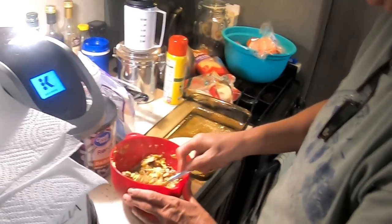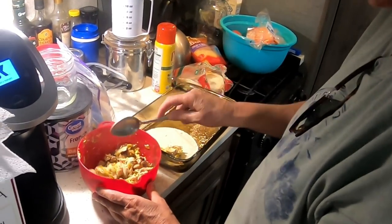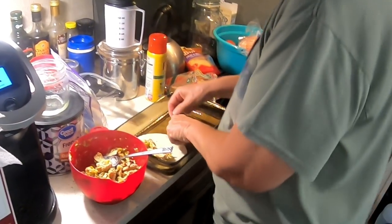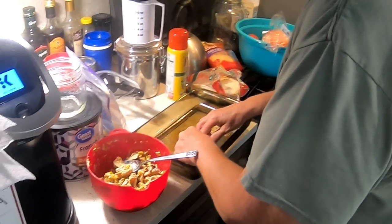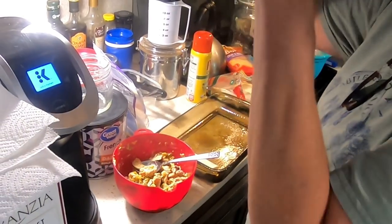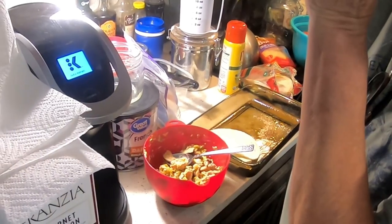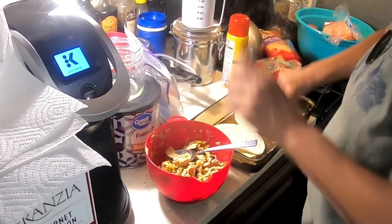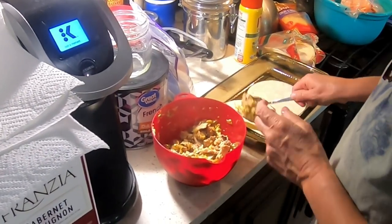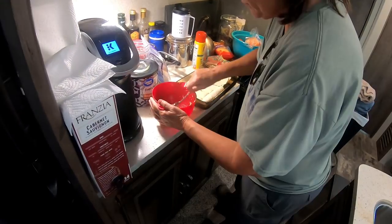I'll just put a little bit of this on the inside — oh, is that a little bit? Oh my goodness, that's a lot! And then I'm just gonna roll it and get another one. They are kind of tearing still even though they're warm — just make it up as you go.